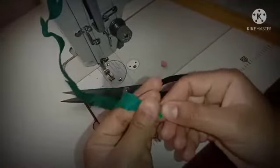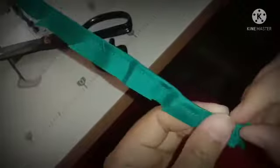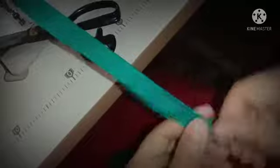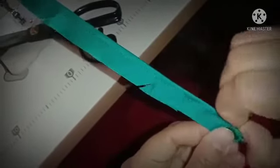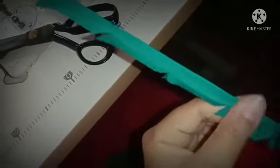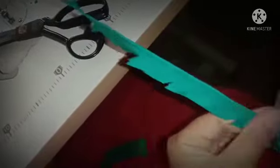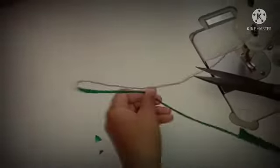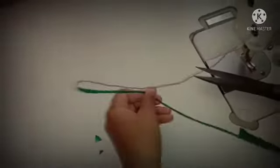This is the first cut, starting with the first cut, then make the cut. We divide the cut.